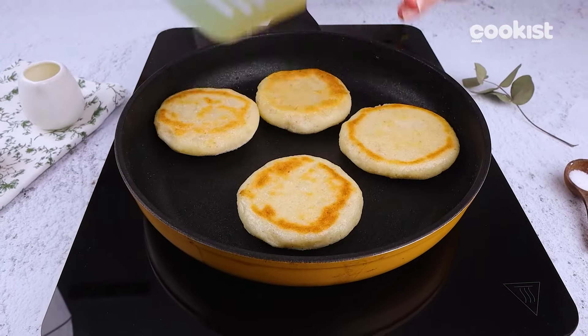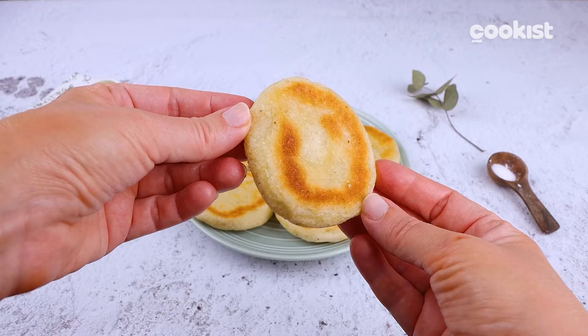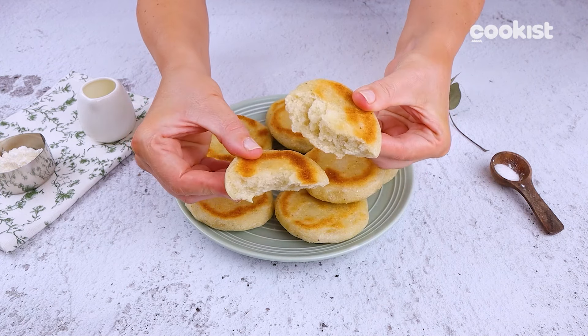These little buns are super soft and perfect for stuffing however you like. If you've never tried Venezuelan arepas, now is the right time to do it!